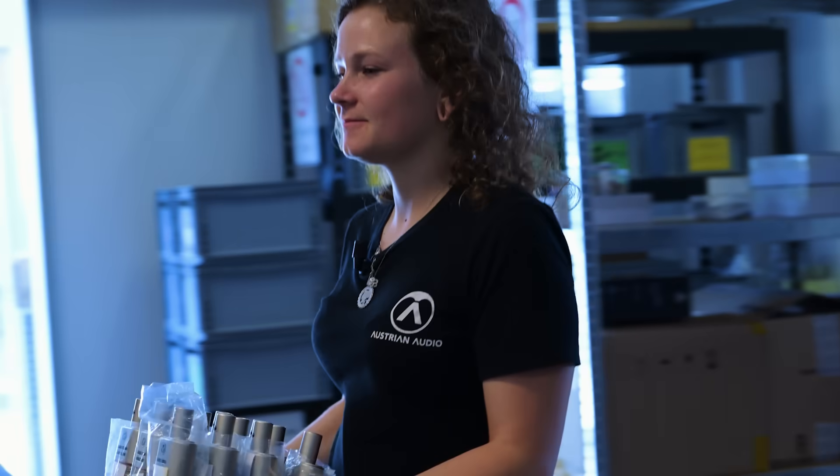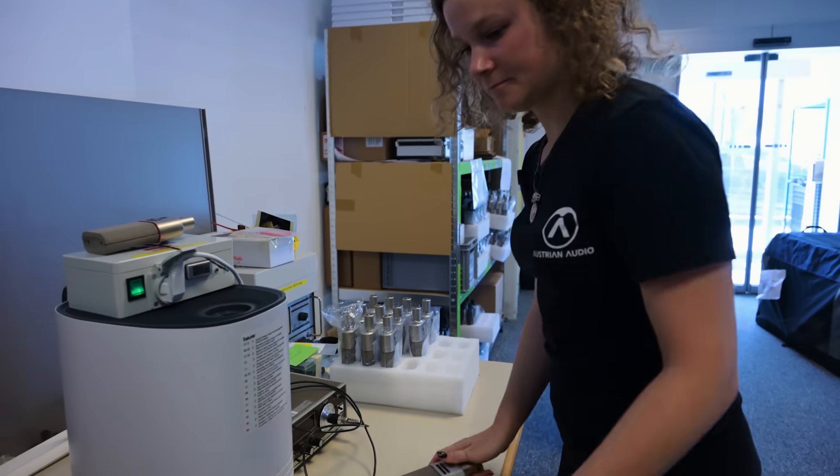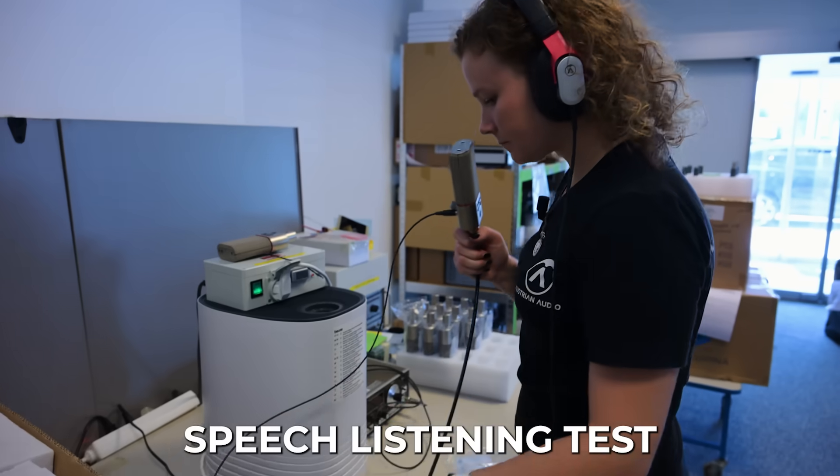Now our OC818 is almost ready to be shipped to you. To make sure everything is working properly, we just need some final tests.